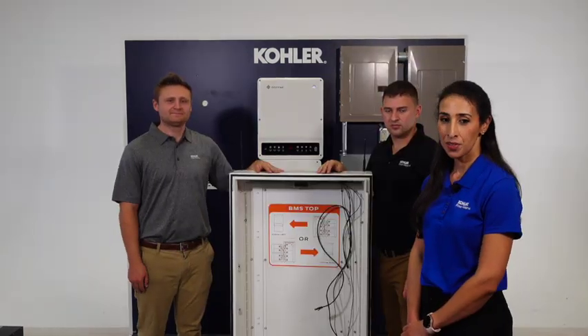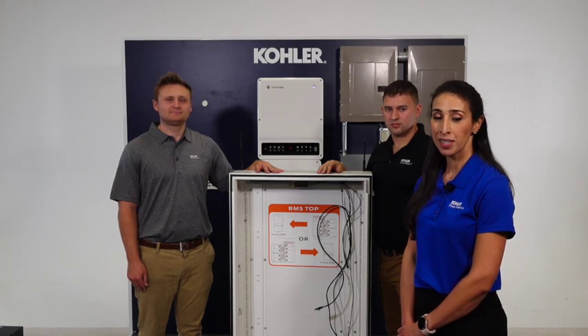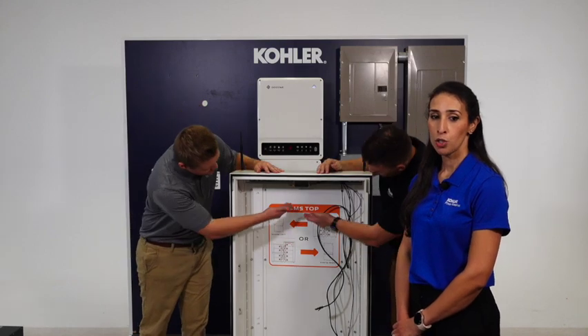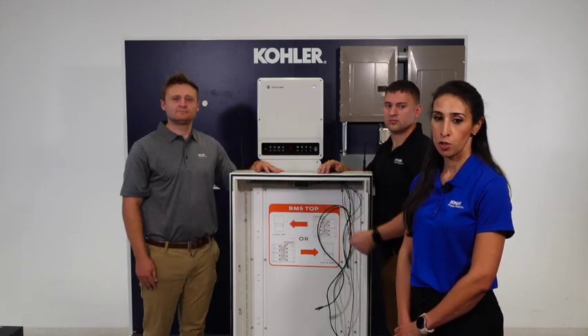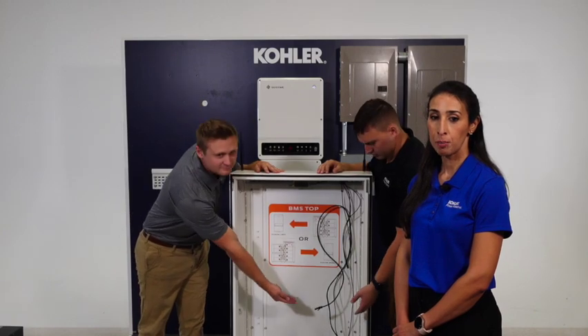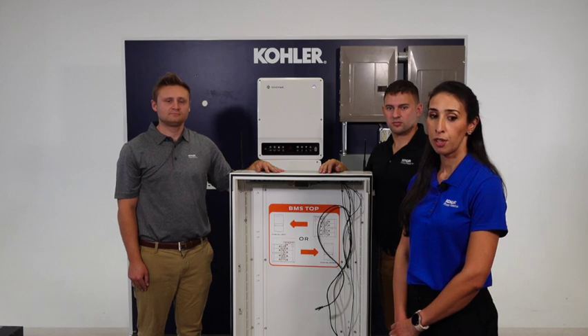The next step is the installation of the main battery enclosure and the battery modules. Inside the 10 kWh enclosure of the KPR, you will find the power hub, which is the wireless monitoring and control system. It comes with four cables, which will be wired later into the battery management system, inverter, communications cable and front display cover.